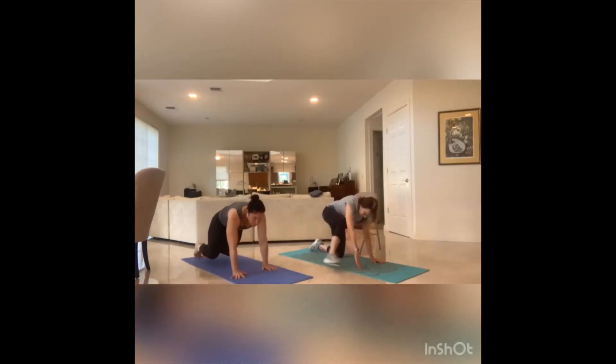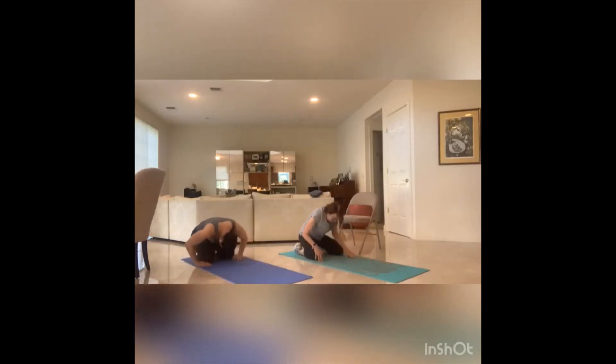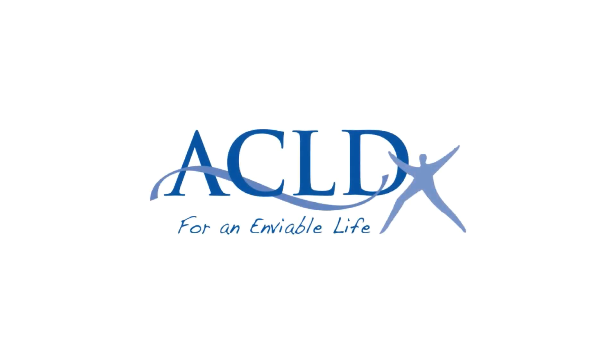Coming back into that child's pose one more time. Exhale. Rock through the hips a little bit. And then crawl it up, roll it up. Thank you. Please come back for part two and three. Take care. Bye!